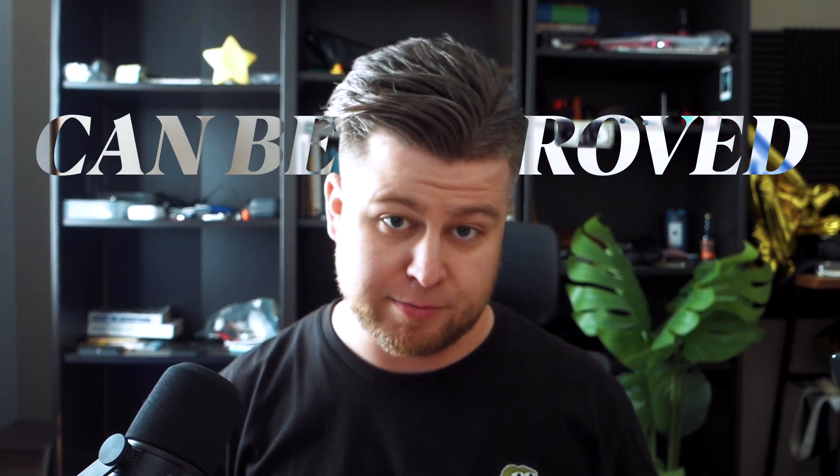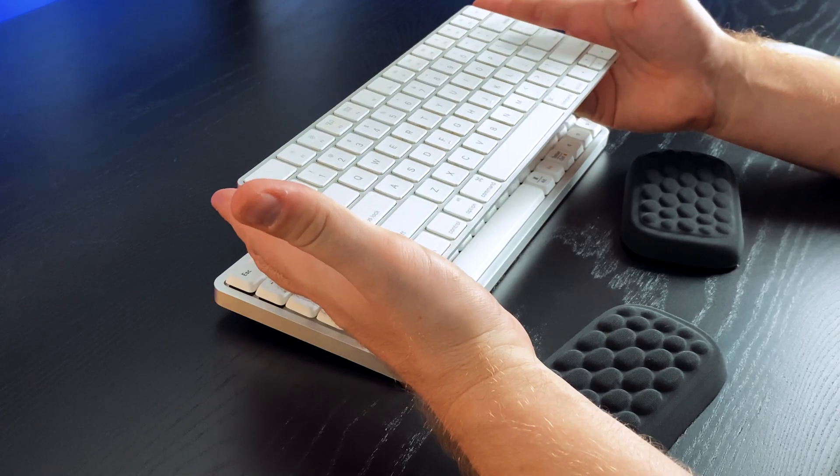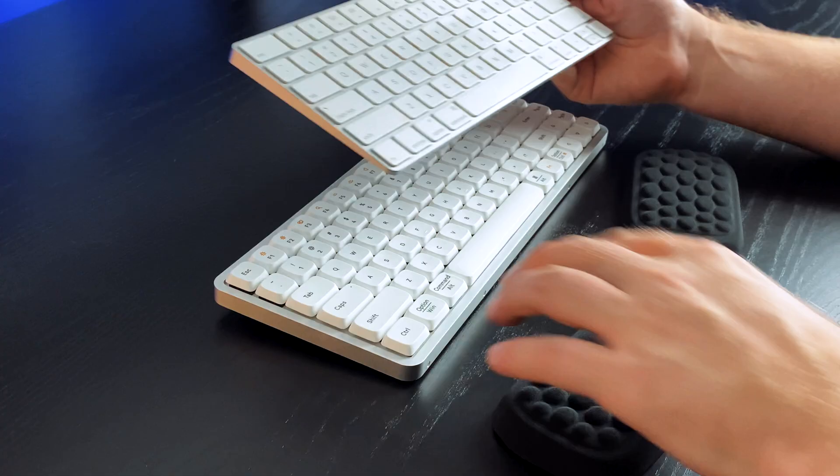Now let's look at some things I'm a little critical of — things that maybe can be improved, or maybe can't be improved on this type of keyboard at all. From a programming perspective, a lot of reviews focus only on sound and typing speed on MonkeyType or KeyBR. But in day-to-day work, if you use a lot of keyboard shortcuts and you're used to an Apple keyboard, some shortcuts and key combinations will be problematic to replicate. You'll need to spend quite a bit of time adjusting.